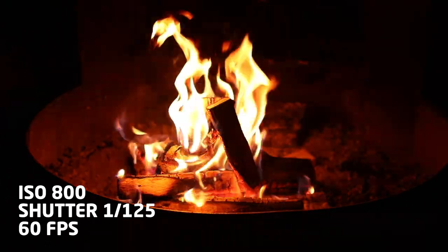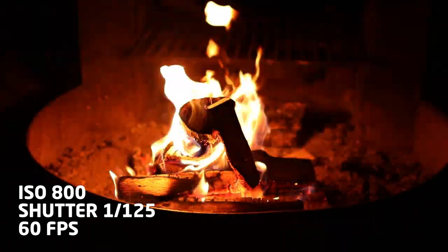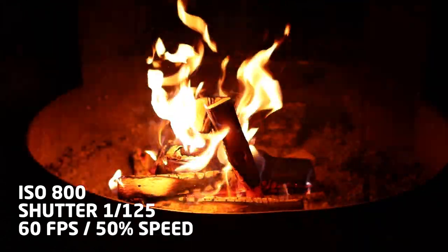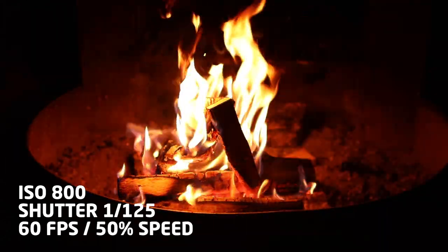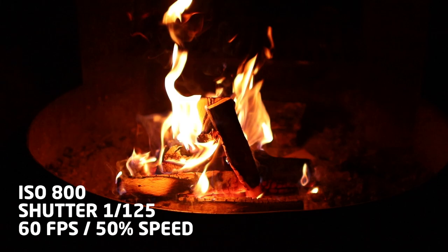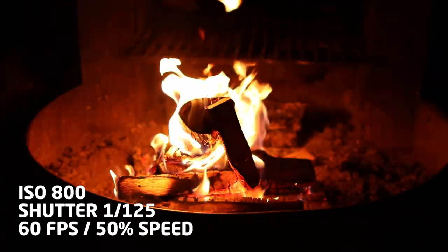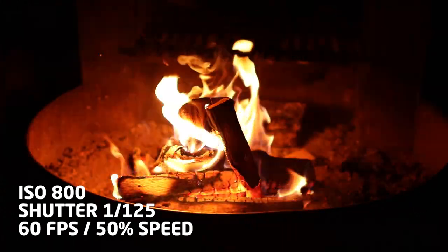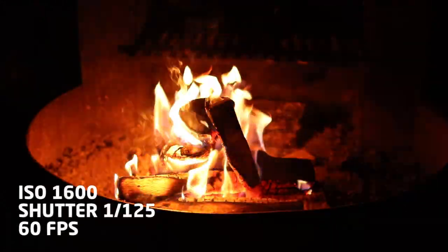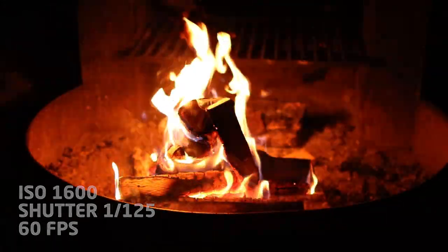Moving on to ISO 800 at shutter 125, the shot is a lot brighter and I don't really notice much more noise in the video. The Canon SL2 has a 24-megapixel APS-C sensor. It does okay in low light but it's not the greatest, though I'm pretty happy with it considering it's not a very expensive camera. At ISO 800 the flames still hold together pretty well and you can see much more detail in the fire pit — I like to see that glow. Next at ISO 1600 at shutter 125, the shot is still holding together pretty well, with not a lot of noise in the blacks. The flames and fire pit are definitely glowing hotter.